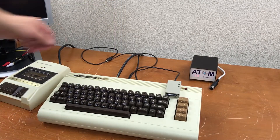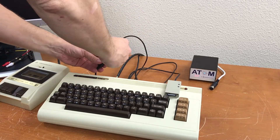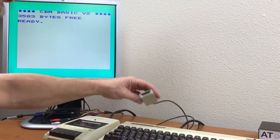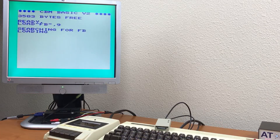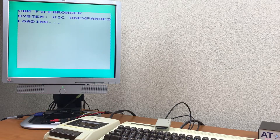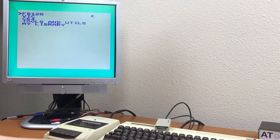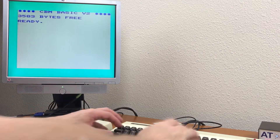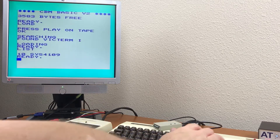Now let's see if I can tap the 5 volts off. Got my SD to IEC and we'll just plug it into the USB cable right there. There's no smoke. Let's try to load from here. Looks like that works. The cassette pass-through seems to work just fine.